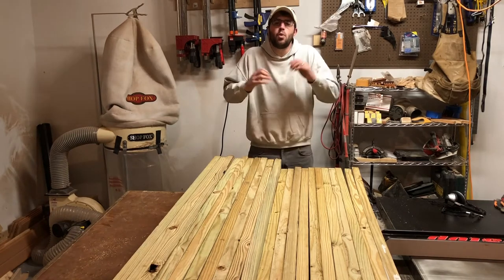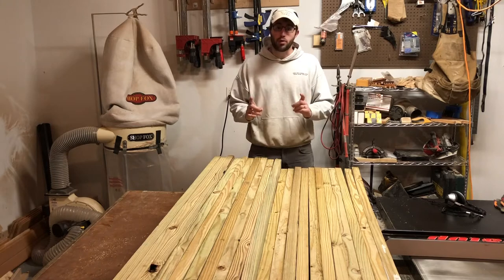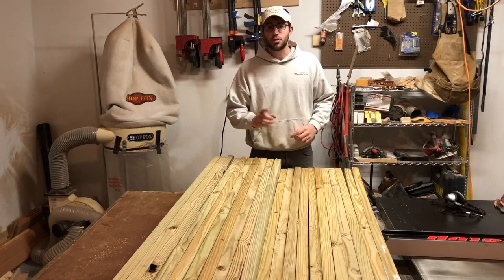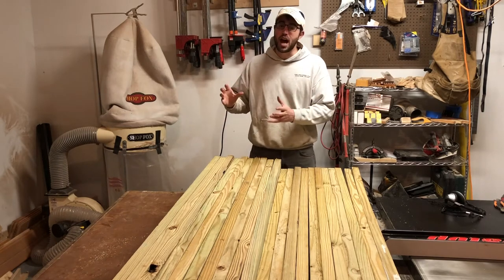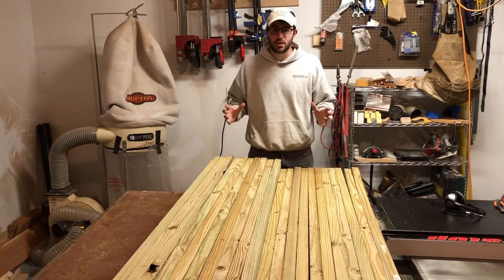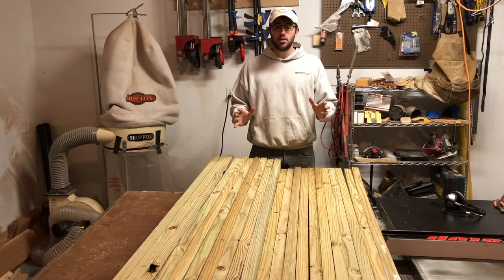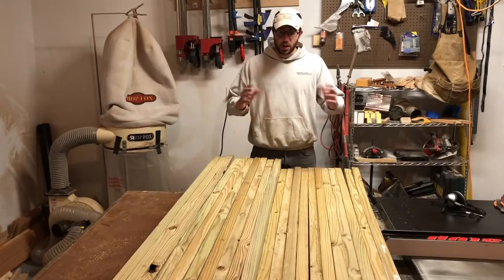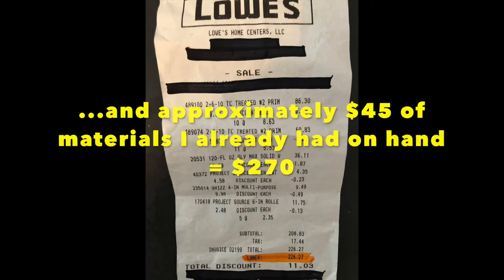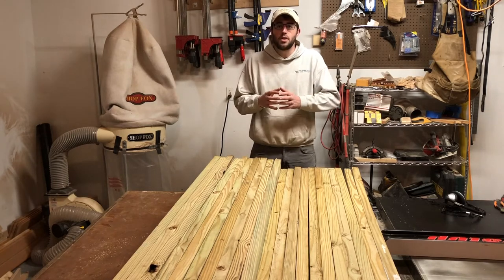When you're thinking about how much to invest in a hive stand and whether there's such a thing as overbuilding — certainly yes, absolutely. However, my goal for this hive stand is to last 25 to 30 years. Now, as you can see in this receipt, I spent about $270 on materials for this project to build three hive stands. If you factor in the price of screws and glue, each hive stand is going to be approximately $100.